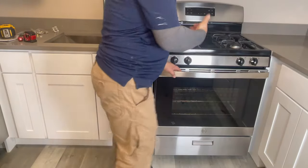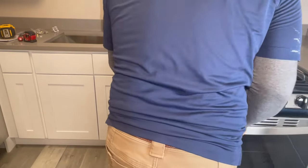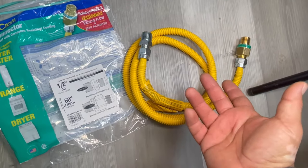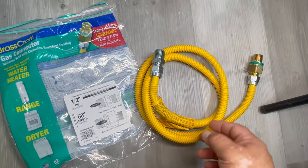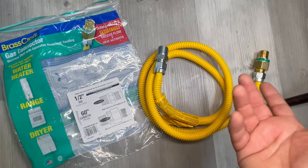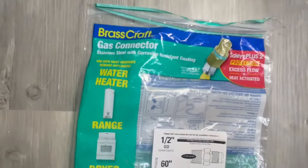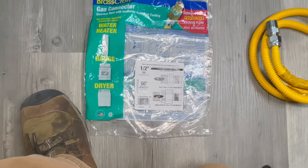So the first thing we're going to do, we're going to pull it out. The part we're going to use is this gas connector — this is half-inch. Most of the appliances are half-inch, but then you have the 5/8. 5/8 is a little bit bigger, but most of them are 5/8. You can buy fittings for 5/8 and half-inch at Home Depot, Menards, Lowes, anywhere. This one is from Home Depot, it's a Brass Craft, it's about $30 for 60 inches — 5 feet.